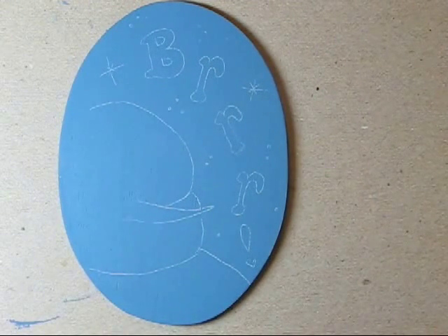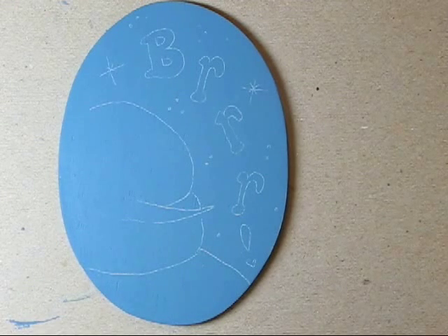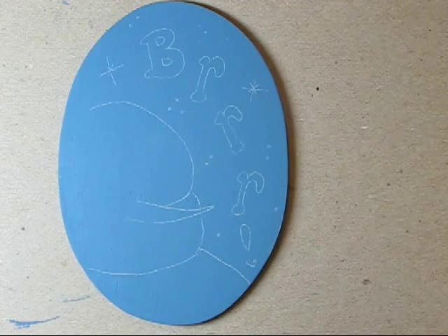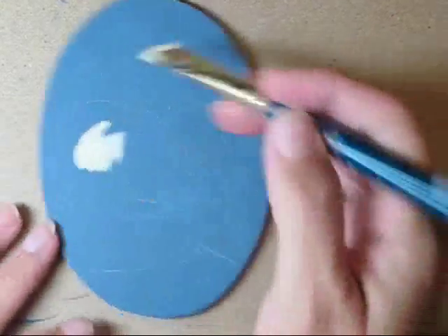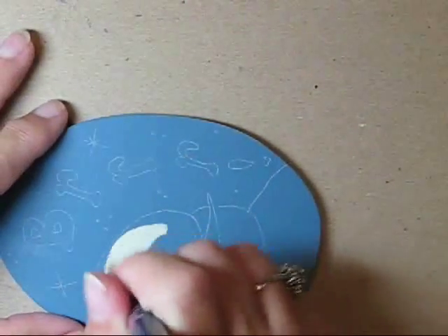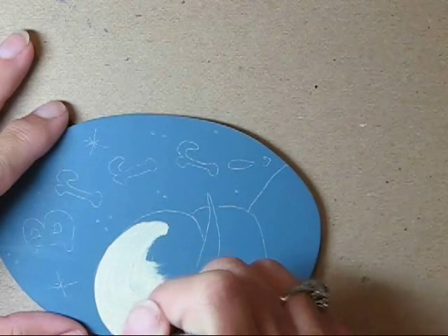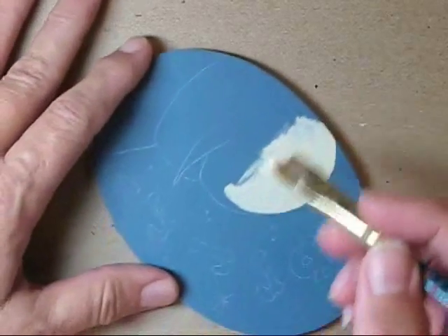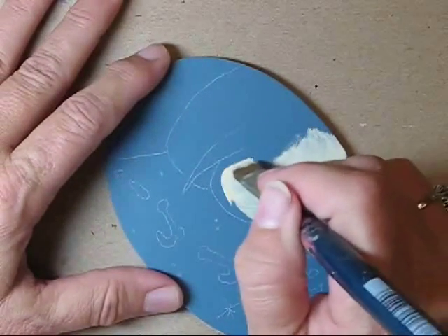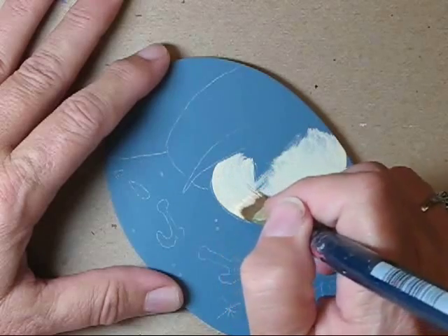I base coated this oval with Williamsburg blue first and then transferred the pattern outlines. Now let's go around this snowman with a quick base coat of buttermilk. I'm using a number 12 flat, and as I paint I'll be sure to remove any paint ridges, smoothing over them as I base coat.